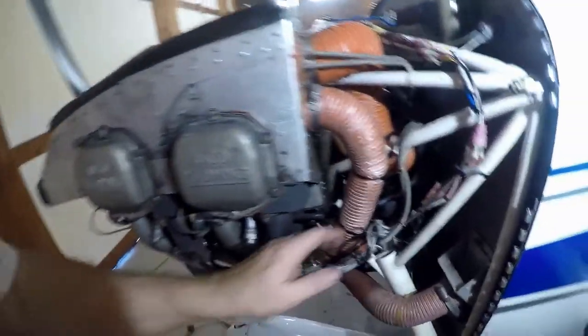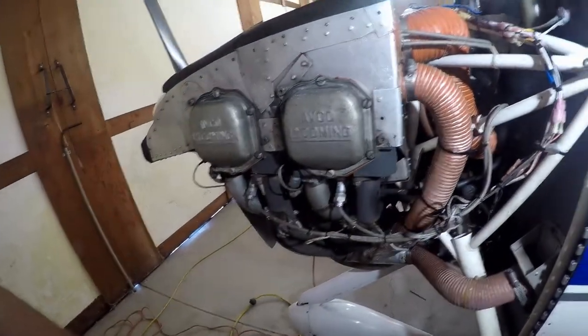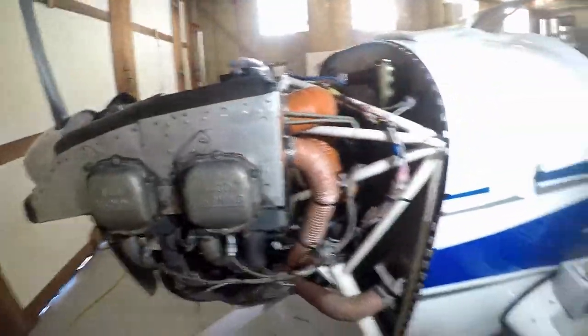This is all together. A little tired, so I think I'm going to park it for the day and pick this up tomorrow. We'll do a run-up and see if all of this work was worth the money and time.